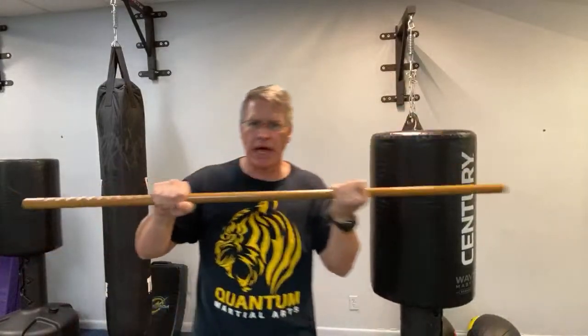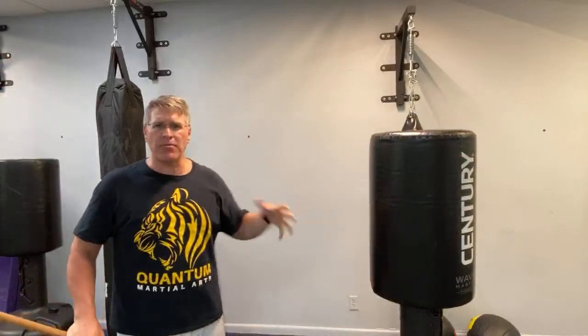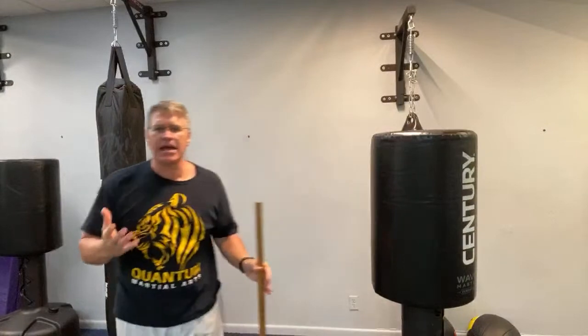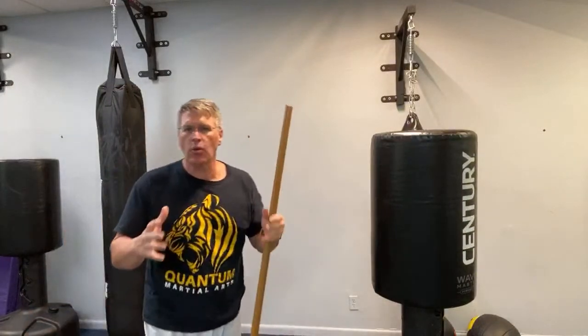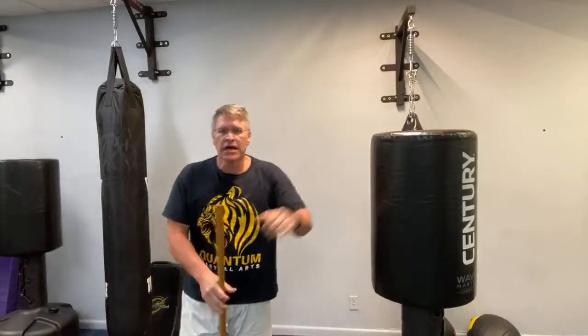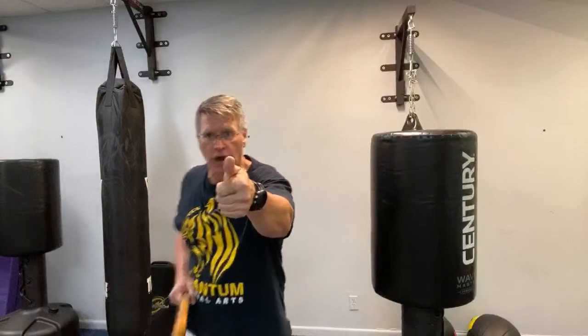The third walking stick self-defense technique is this shoving motion using two hands — going through his face, his throat, his body, his ribs. Maybe he's already grabbed you — you just bring two hands onto your walking stick and bring it right through his face. For every one of these strikes, if it's in the front hand, simply turn the wrist sideways to pop it into your hand, or point your thumb directly at the threat to pop it up into the backhand.